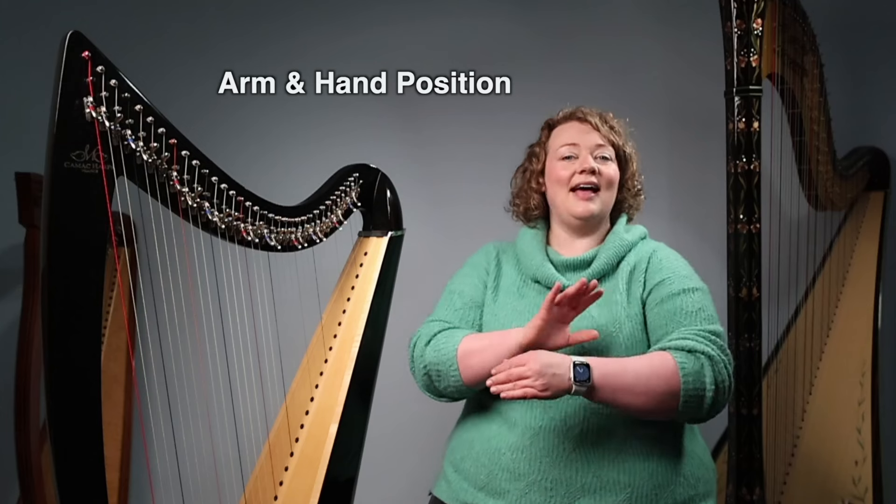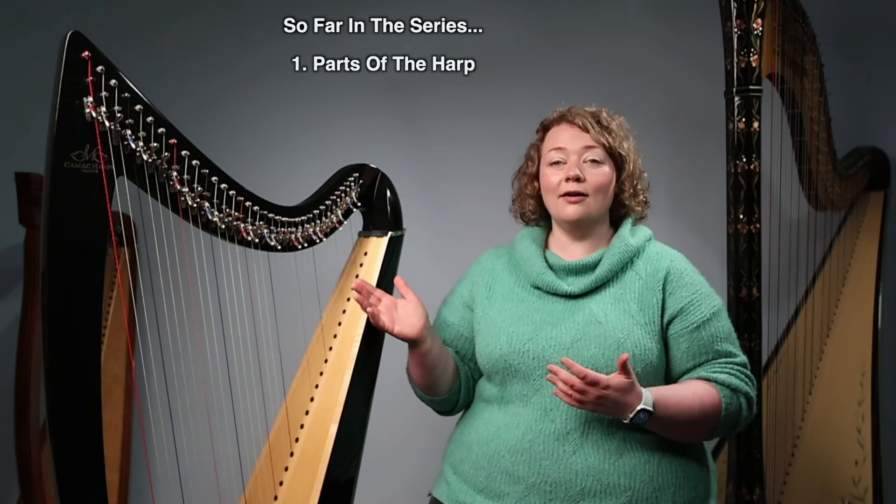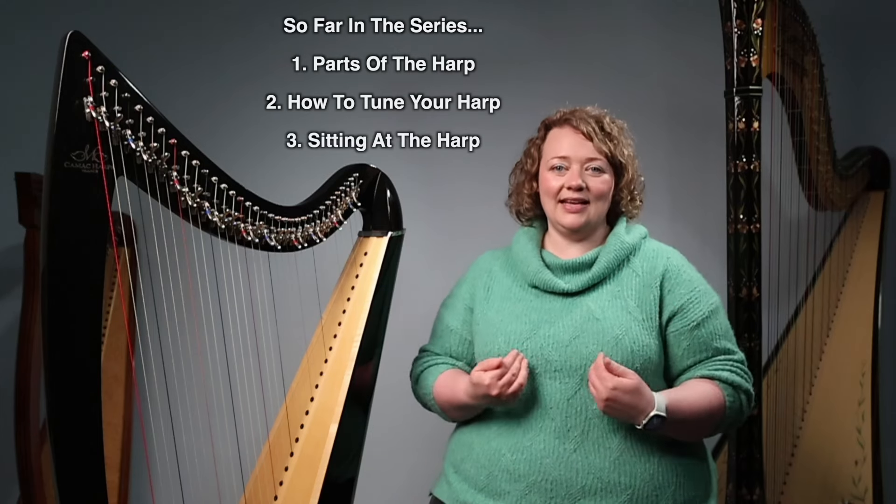In today's lesson we're going to be taking a look at our arm and hand position on the harp. But before we do that, do make sure that you've had a look at the first three videos in this series. We've covered the parts of the harp, how to tune your harp, what the string names are, and of course sitting at the harp — and that one's really important because our hand and arm positions are going to grow out of a good sitting position.